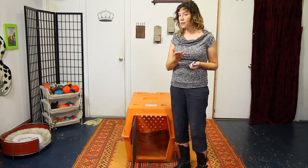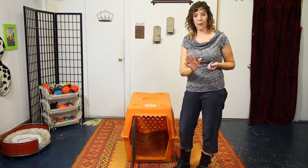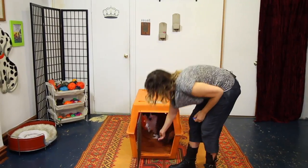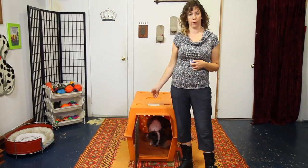In the next step, I'm going to be using a signal to send her into the crate, almost exactly like I did with the treat, but now my hand is empty and I'm going to throw the treat in afterwards. 'Bandit, go to your crate.' And then there's my treat after the fact for her going into the crate.